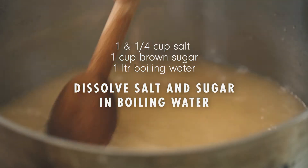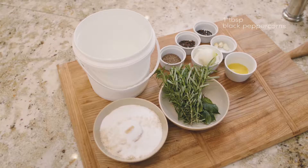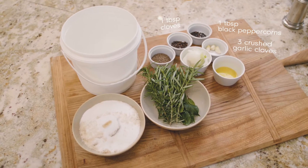So we're dissolving salt and sugar into the boiling hot water. Once that's dissolved we're going to start adding the peppercorns, cloves, and crushed garlic cloves.